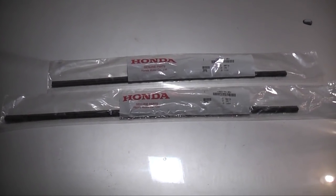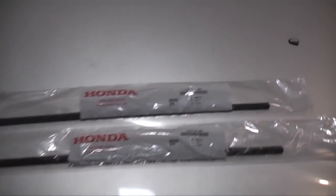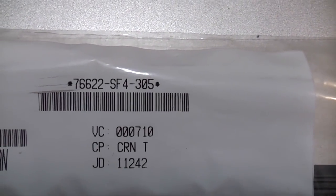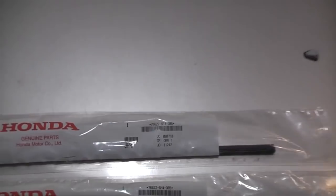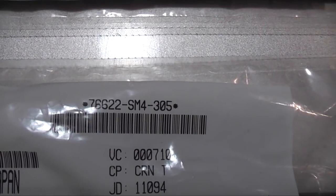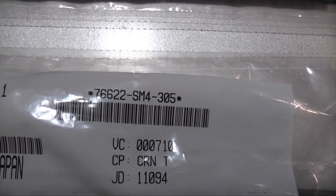Here's a look at the replacement refills. The shorter one, which goes on the passenger side, is part number 76622SF4305, and the longer one that goes on the driver's side is part number 76622SF4305. These part numbers are for 94-97 Accords. Consult your dealer for the proper part numbers for your vehicle.